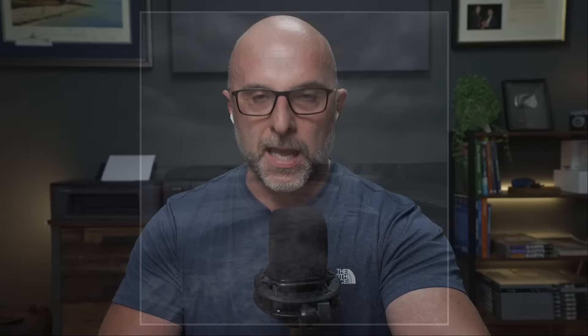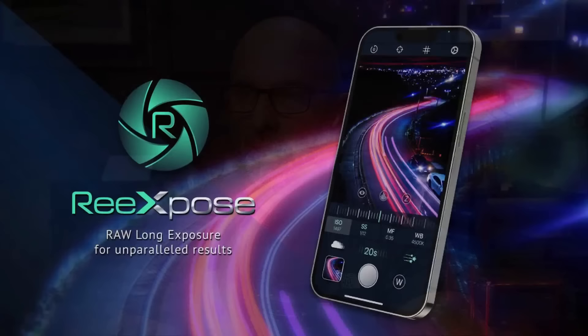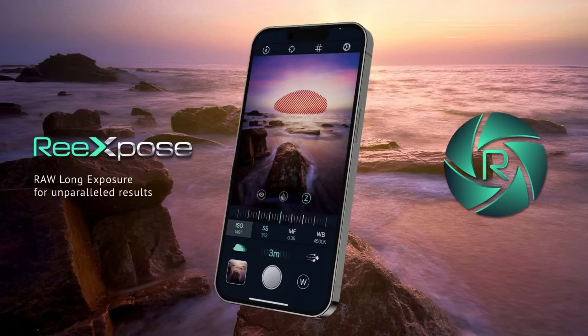When it comes to apps, the longest exposure on this image was about one second, mainly around 0.5 seconds. You could use Lightroom for that, but the app I use is called Re-expose - it's only for iOS, but there are equivalent long exposure apps for Android. The great thing about this one is they recently updated it so it can shoot from 0.5 seconds all the way up to bulb mode.